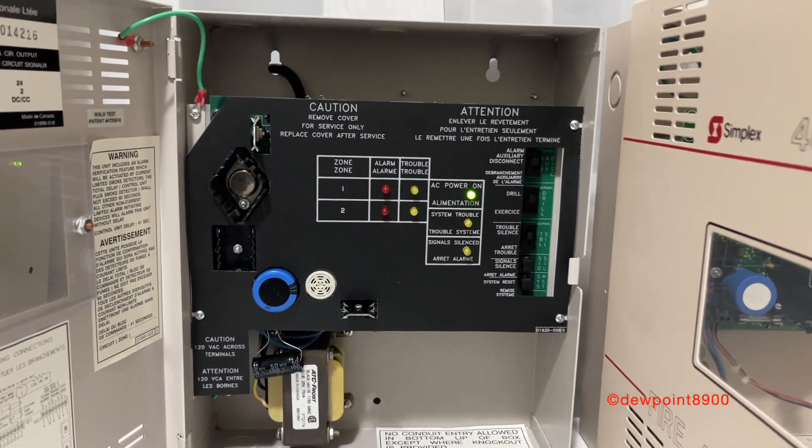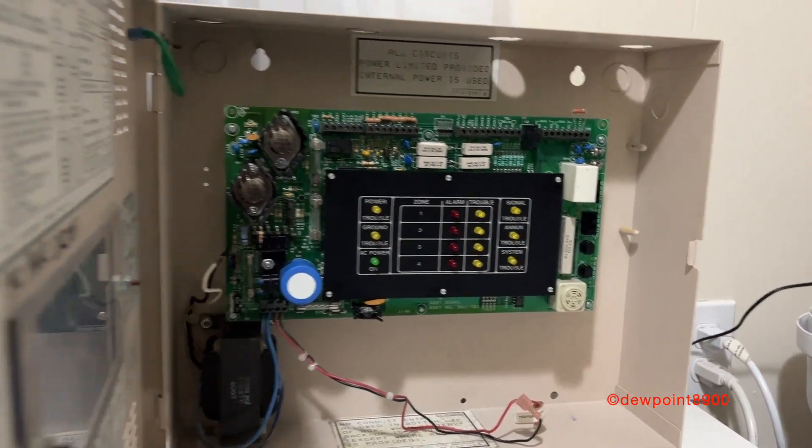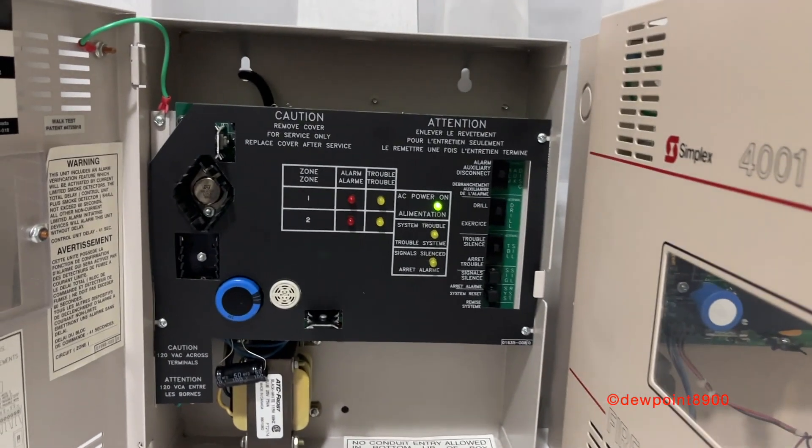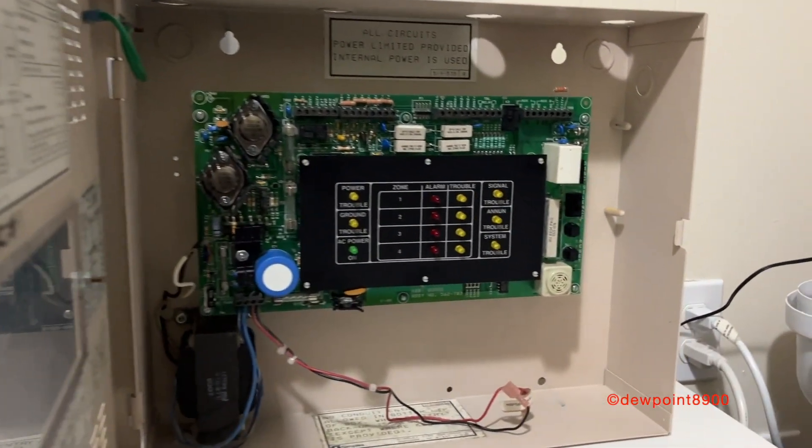In the end, both panels essentially function the same with some minor differences. They are the smallest Simplex panels I have in my collection, and they are also the easiest to install and operate.